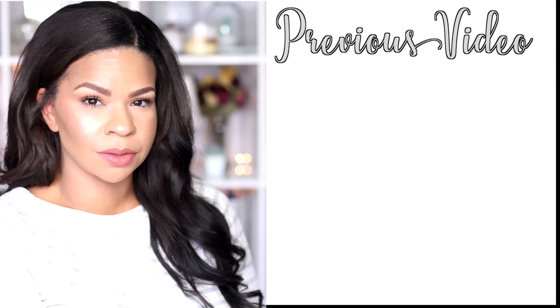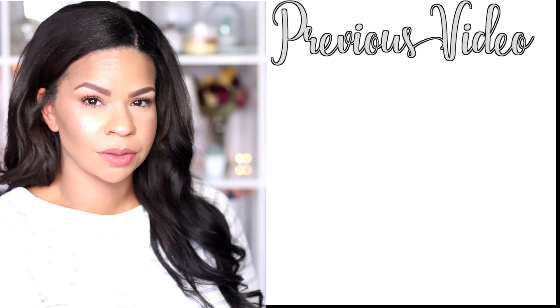Those are all of my last-minute DIY Dollar Tree gift ideas! I hope you enjoyed them. If you did, give it a thumbs up, and if you have a friend who needs some last-minute gift ideas, share this video with them — sharing is caring and it helps me out so much. I love you all, I hope you're doing amazing, and I will see you guys next time. Bye guys!